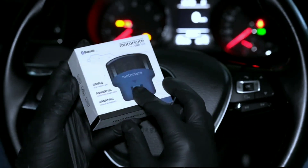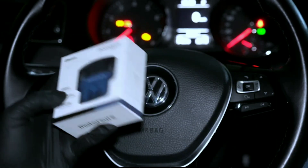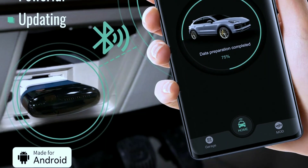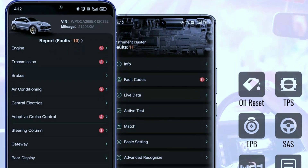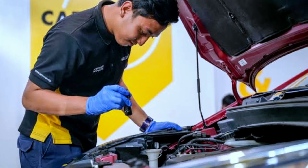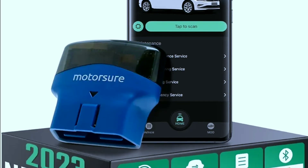The MotorShore OBD2 Bluetooth scanner is a cutting-edge automotive diagnostic tool designed to help you monitor and troubleshoot your vehicle's performance. With its Bluetooth connectivity, you can easily connect it to your smartphone or tablet and access real-time data about your car's engine, transmission, and more — whether you're a DIY enthusiast or a professional mechanic.